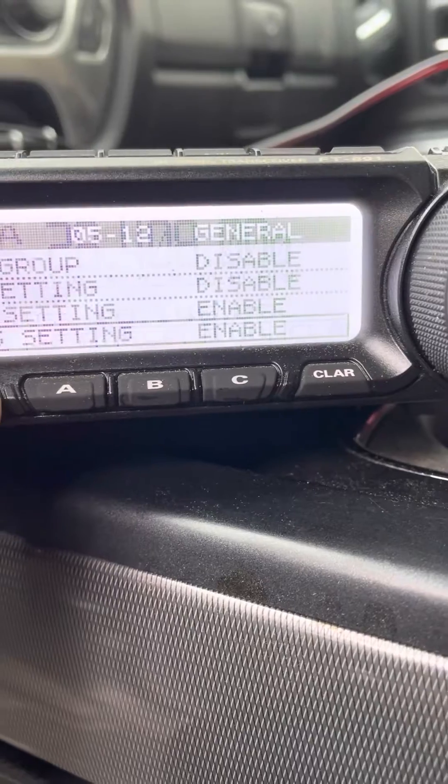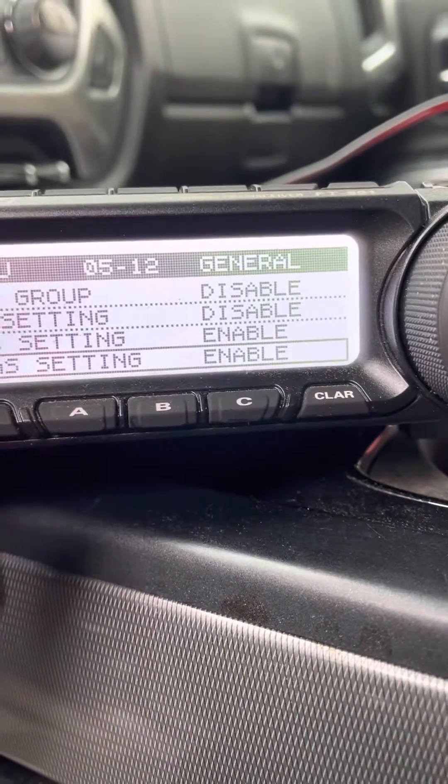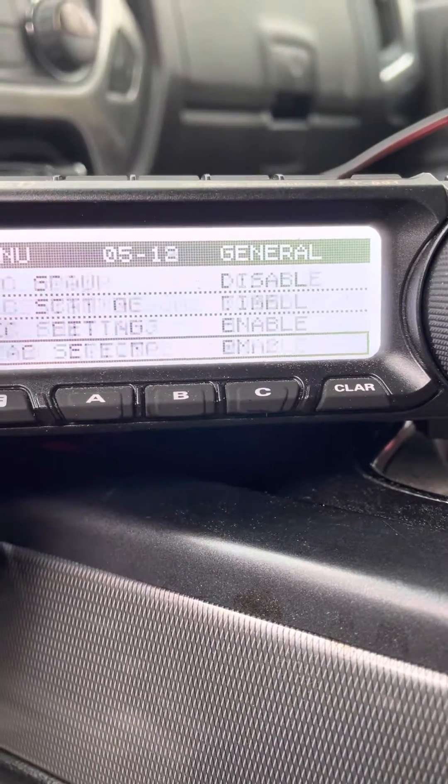Go to function 512, to the ATOS settings, enable it, then go to page 16.